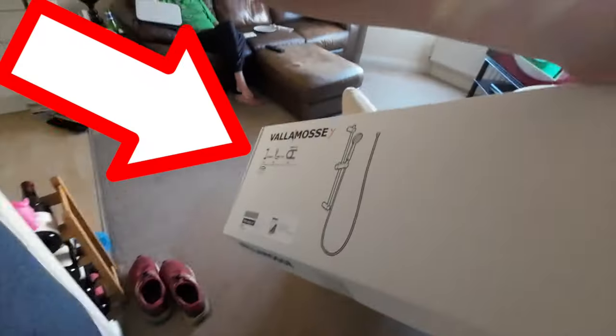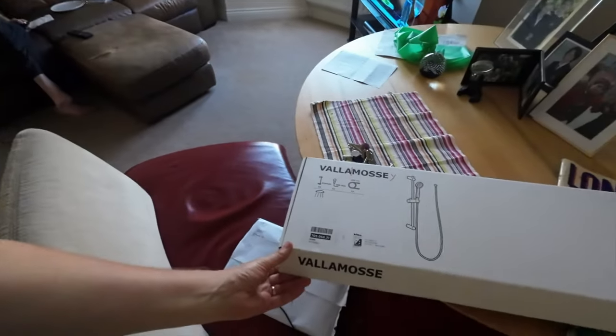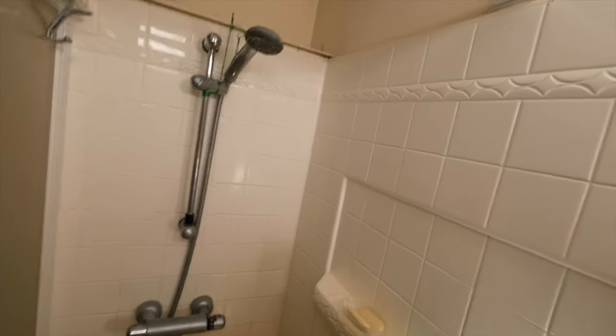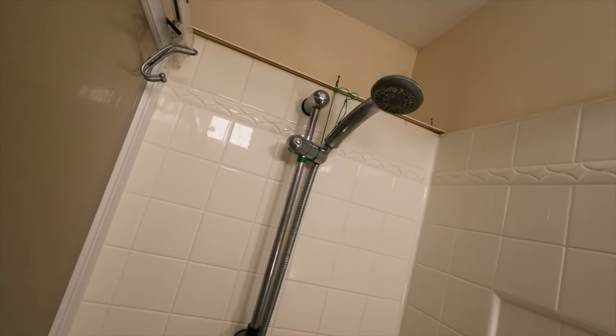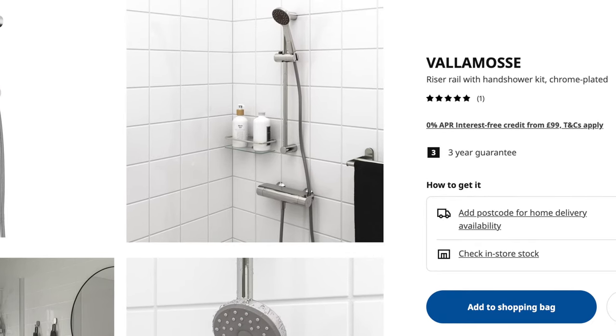Today I'm going to put up the IKEA Valamos shower rail. I'm going to replace the existing one — and this is how it looks at the moment. There's a bit of a nice impressive design feature: green string holding up the shower head. So we went to the big blue and yellow box to get this IKEA Valamos shower head and rail.